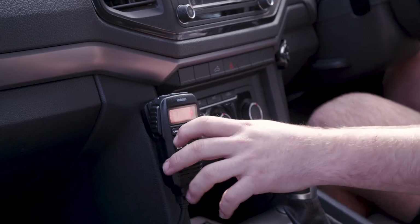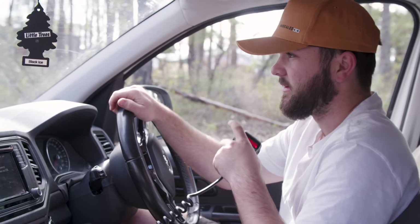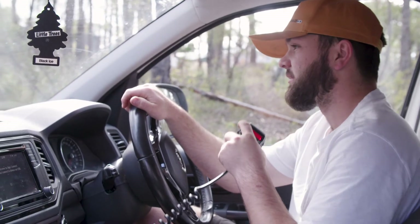Am I in the right spot here? Yep, keep on coming through. Just watch that tree on the left hand side. Copy. Almost made it.